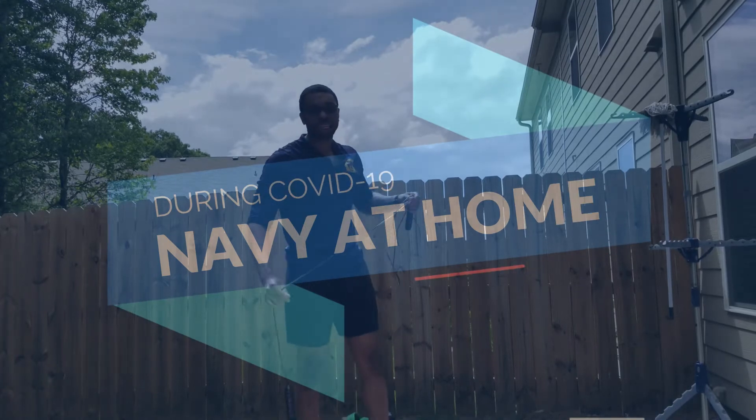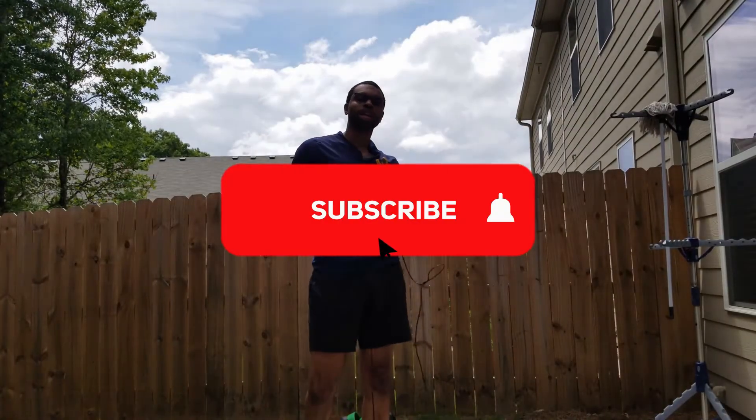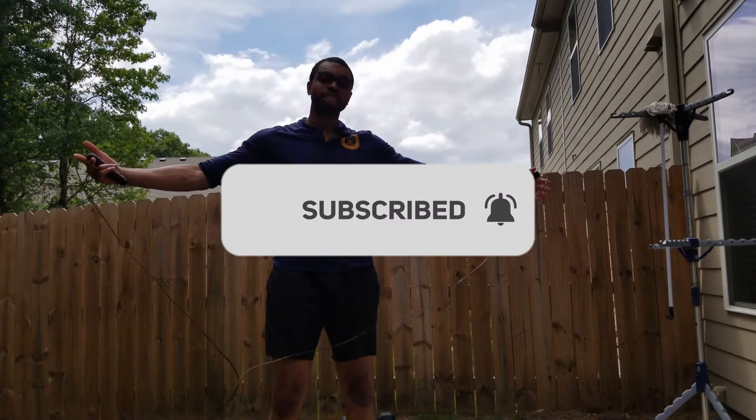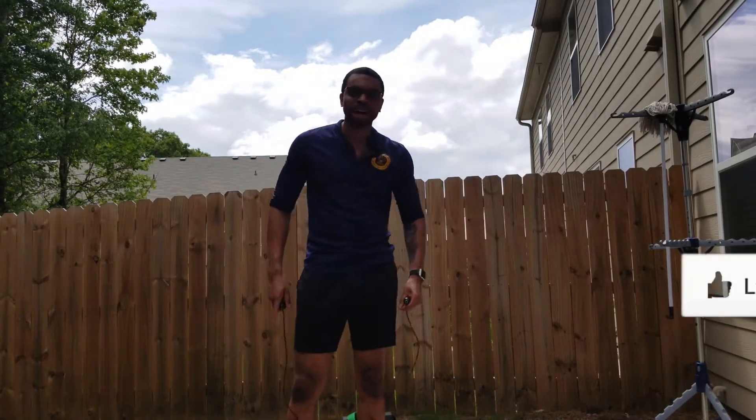What's up guys, it's C Lemons again. I'm trying to give you some workouts that you can do at home, because some people are limited or can't go to the gym.